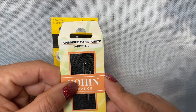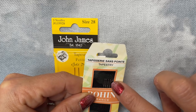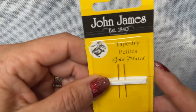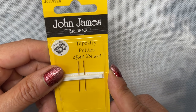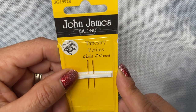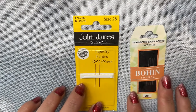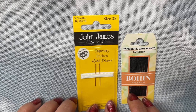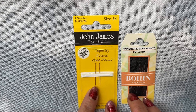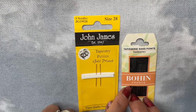What you will notice on these is that the eye isn't really that much bigger than the needle, but it's got a nice big lovely eye. The John James tapestry petite in a 28 has a very long eye but again it's not really much bigger than the needle. So in all honesty my go-to needles that I will use to do my beading are these, because they are small enough that most seed beads will work with them.